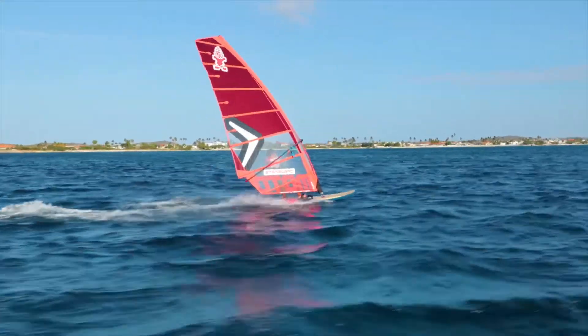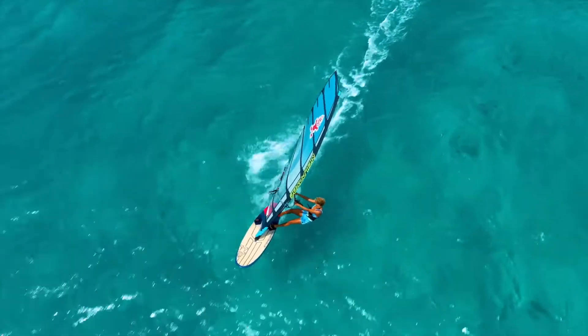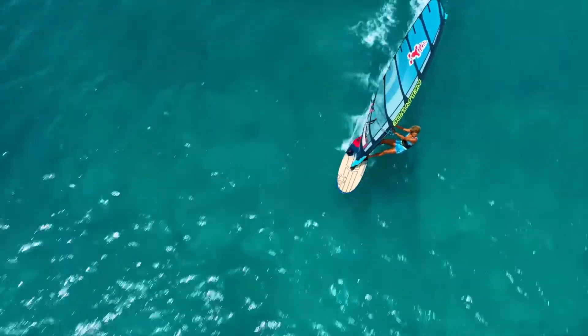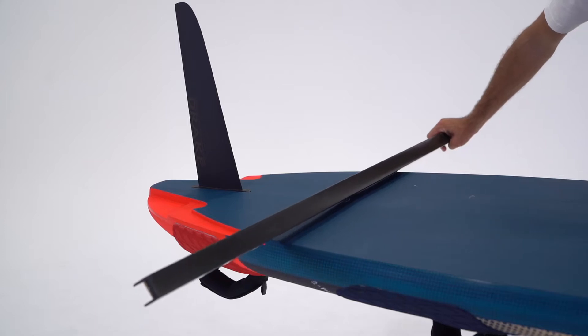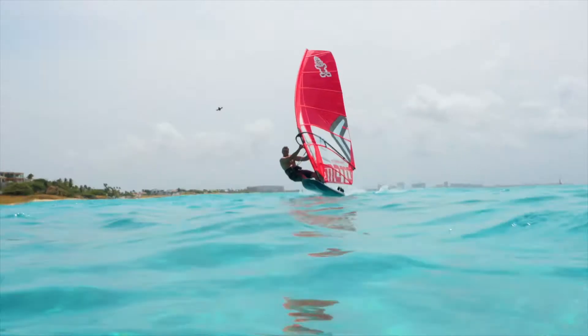Optimised stance for longer, more confident, fast runs. All Futuras are designed around a double concave entry, flowing to a clean flat V-tail, delivering comfort, control and efficiency.